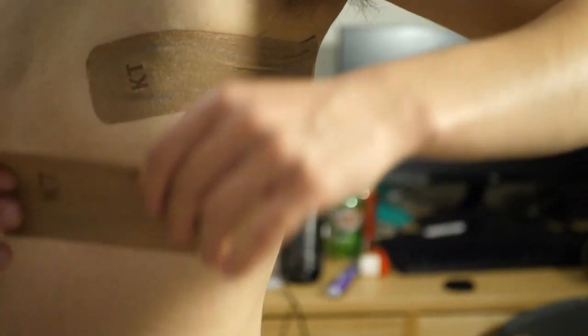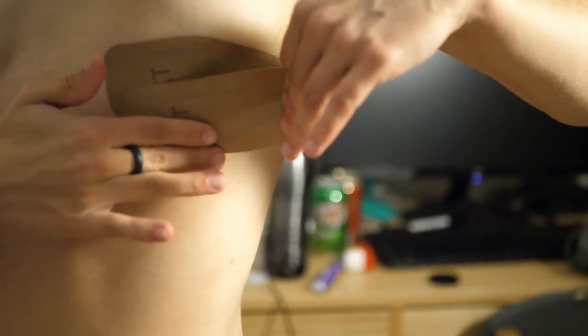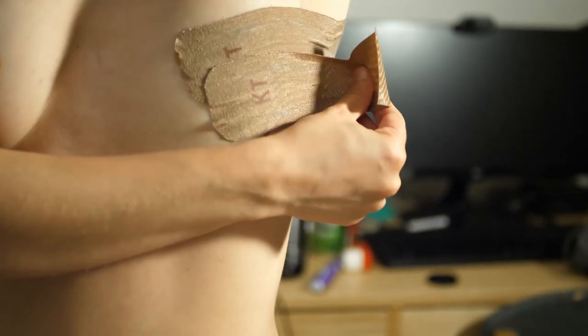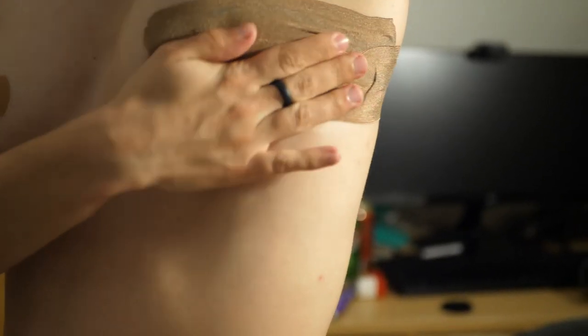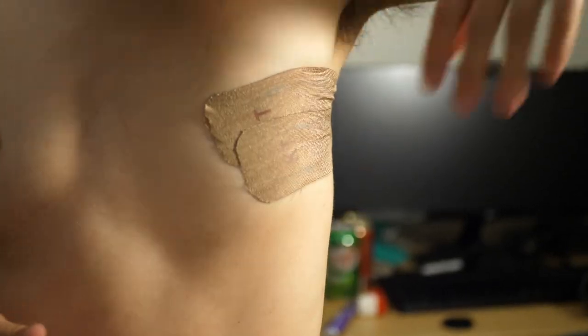Take the second piece and place it directly under the first piece, making sure to overlap slightly. Use the same motion as before — securing it onto the skin and pulling all the way back to the armpit — then rub the tape to make it stick.